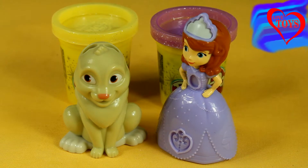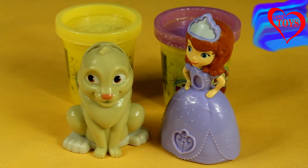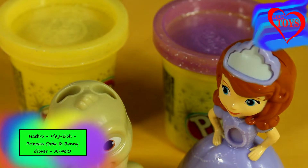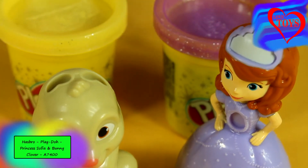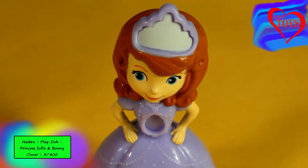Hi guys, welcome back to our Love Toys channel. You're going to see this beautiful Princess Sophia and also Clover by Hasbro. In this set we've got our lovely Clover and also our beautiful Princess Sophia, and for them we've got these two Play-Doh tubs — one yellow and another purple, all sparkling.